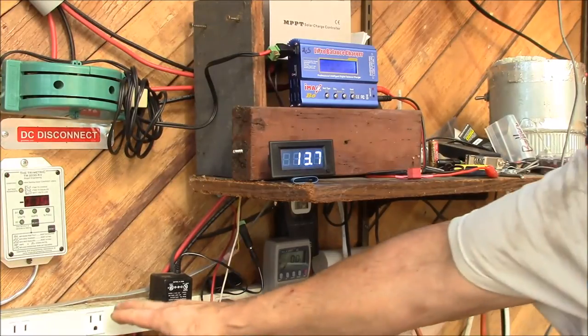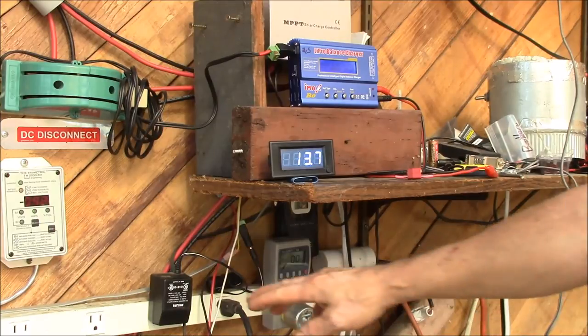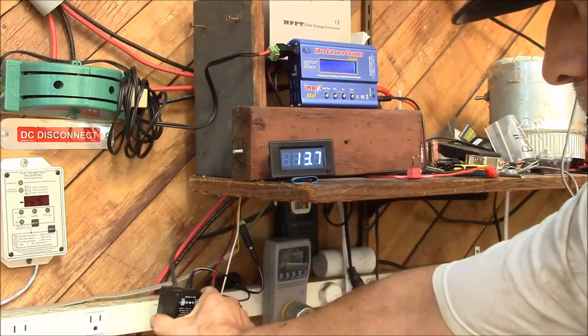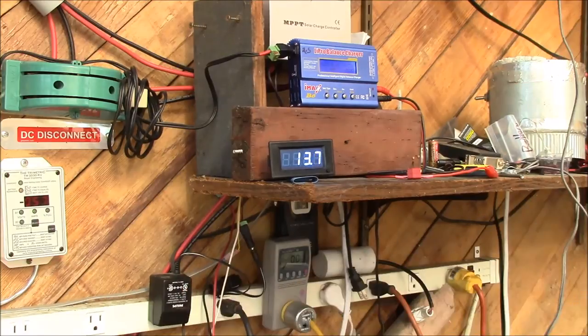This power strip is powered off the inverter through that plug right there. I have a bunch of these 12 volt 100 milliamp wall warts and they work great for this type of thing — they use less than a watt. You can see the kilowatts reading 0 watts right there. They give me a regulated 12 volt DC output and turn on and off with the inverter. You can see if I unplug it, it's off. Plug it back in, it's on.